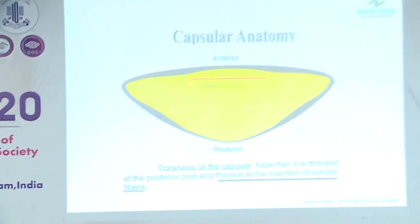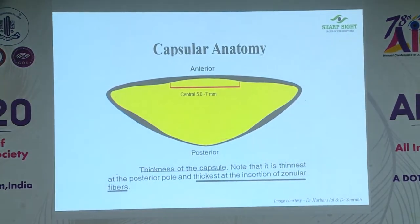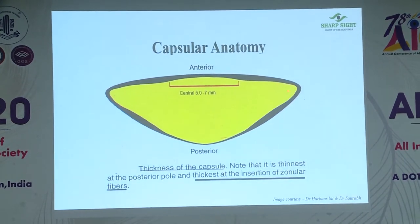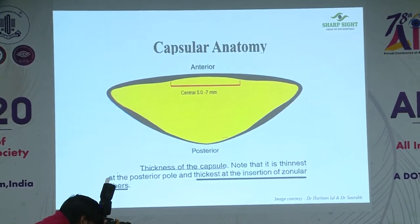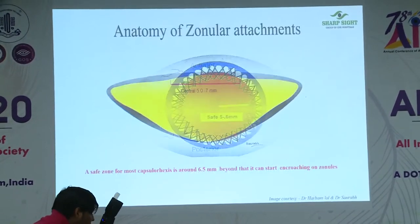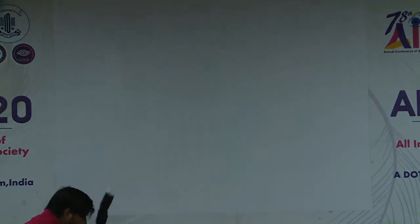If you understand the basics and physics of capsule rhexis, it will make a large difference in the way you manage your complications. Let's first understand the anatomy of the capsule. The capsule is thickest at the point of the anterior-most insertion of the zonules. If you keep your rhexis within the 5 to 7 millimeter zone, the chances of it running away are less. The moment you cross this zone, you encroach on the zonules and the zonules will pull back your rhexis. The safest zone for capsule rhexis is approximately six millimeters.